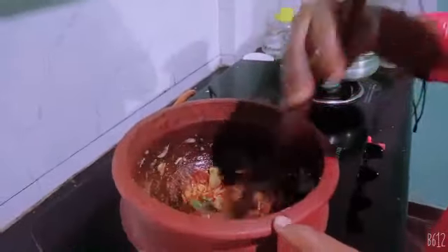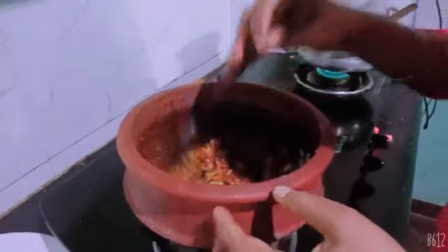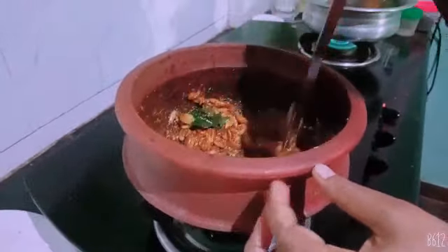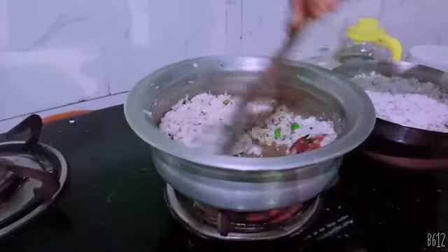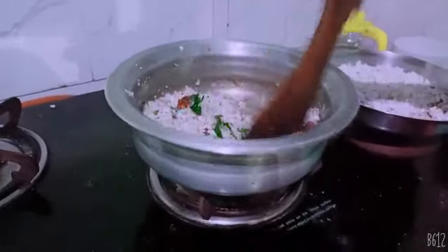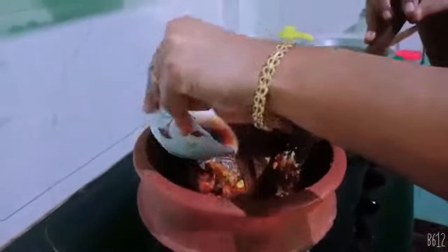Get the dough and we will put a piece of dough on the top. I'm giving it the dough to get all the dough, so I'm going to grill the dough. I'm going to pour out the dough. We are going to dry the dough. I think we will pour the dough into the dough.